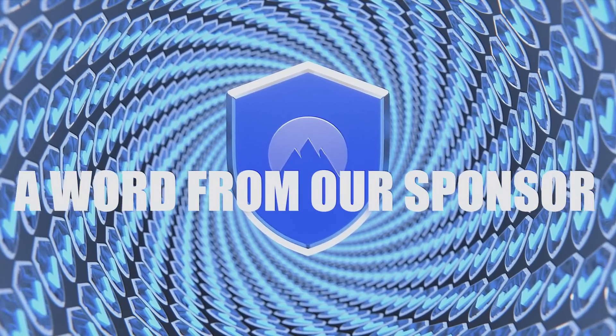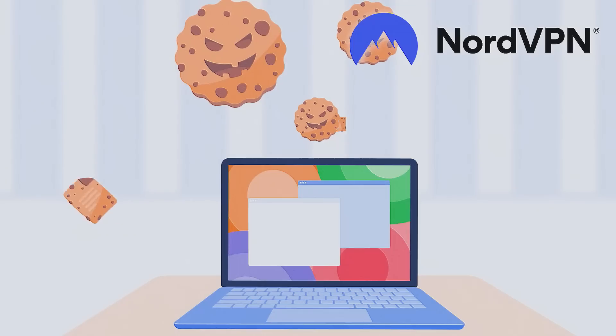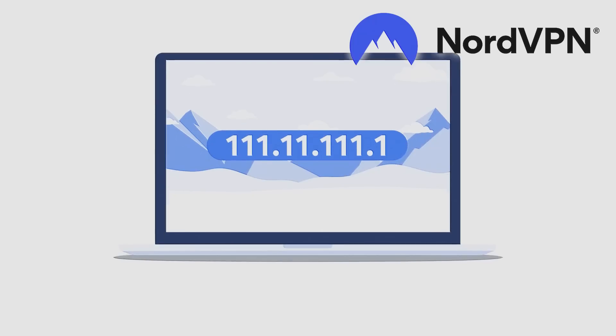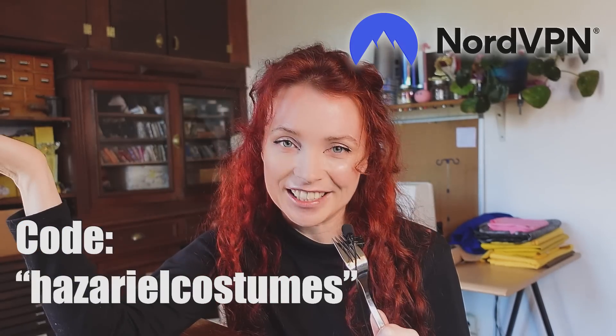Speaking of pencil sharpeners, you can sharpen your internet protection with NordVPN. With so much of our lives being conducted online, it's important that we protect ourselves from cyber threats. NordVPN is a virtual private network service that encrypts your internet connection and hides your online activities from spying eyes. It's super easy to use and works on all your devices — you can connect six of them so you can be protected no matter where you are. You can access content that is not available in your country, and platform subscriptions are sometimes cheaper in other countries, so you can get much better deals by switching your location. With thousands of servers in 60 countries, you can enjoy fast and reliable connections all over the world. If you're looking for a simple and effective way to stay safe online, give NordVPN a try — they have a 30-day money-back guarantee. Use code ASARIELCOSTUME for a coupon — link is in the description. Thank you so much NordVPN for sponsoring this channel. Now back to work.